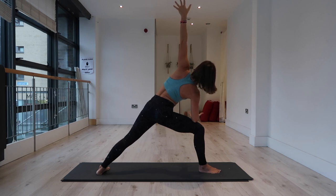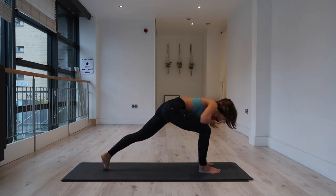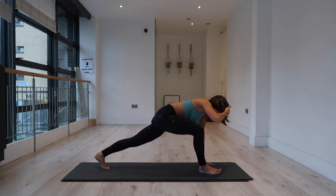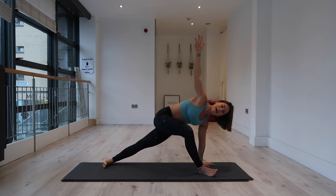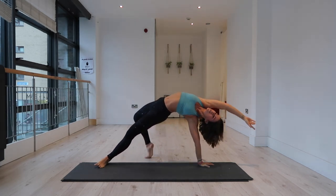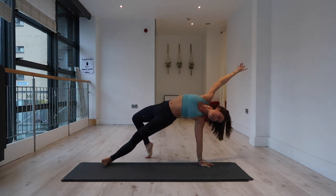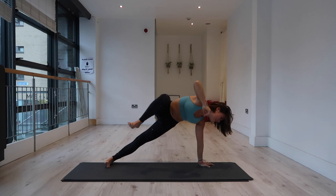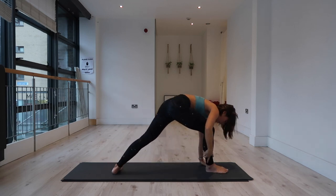We're going to be alternating from here to wild thing. Bring the left hand down to the mat, spin onto the ball of the back foot. If wild thing isn't in your practice, you can simply hold here. Otherwise: lift your right arm, spin onto the outer edge of the left foot, step your right toes behind you. Inhale, lift your chest, extend your right arm overhead. Exhale, right knee to chest, look to the front of your mat. Step your right foot to the front — you can use your right hand to help. Drop the left heel, right elbow to right knee, left arm lifts.